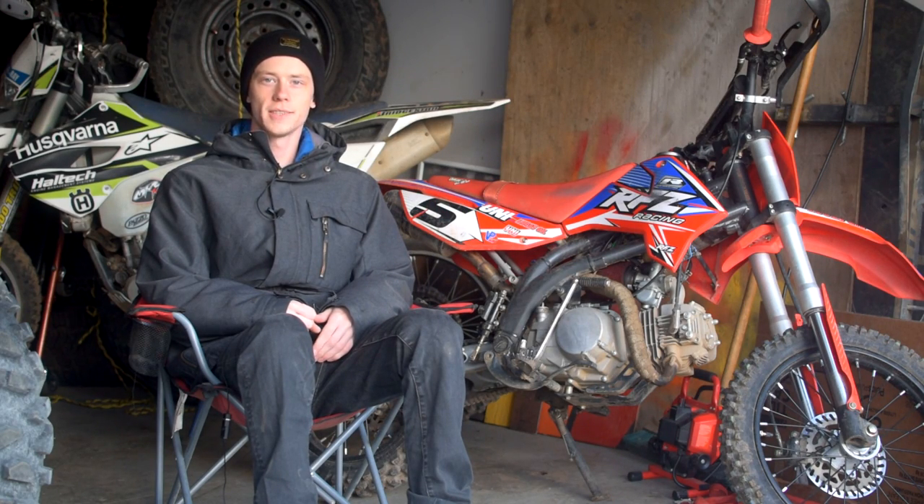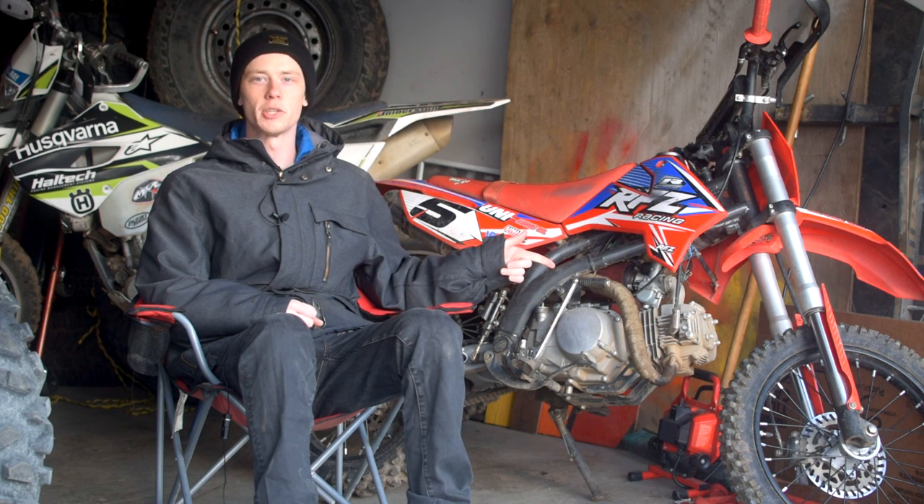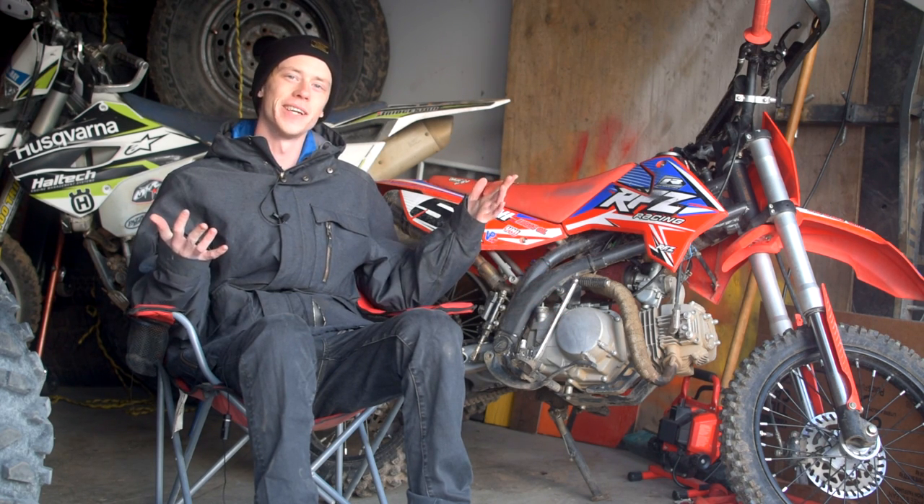Hey guys, welcome to today's video. We're going to talk about the 150cc swap in the 2020 Apollo RFZ — was it worth it? Let's find out.